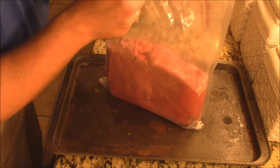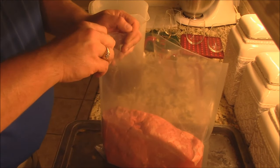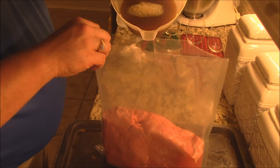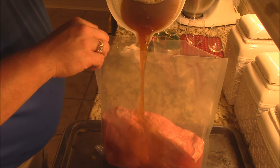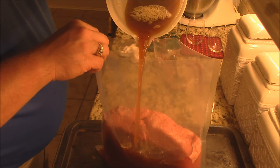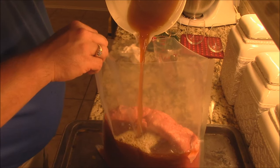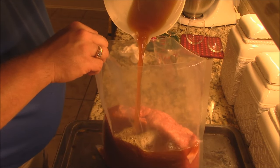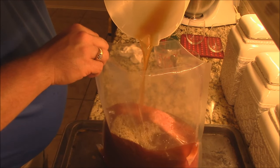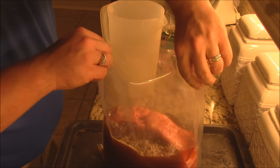Let me bring you up a little bit here so you can see, and let's start pouring some of this in there. This is going to be really, really good stuff, y'all — I've tried this before, not on the top round, but on just regular steak like a sirloin. It's absolutely fabulous.